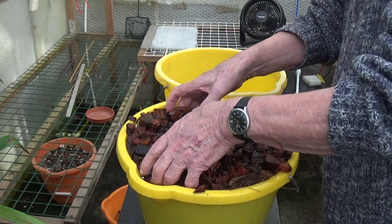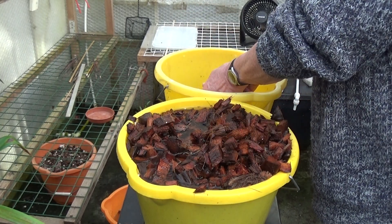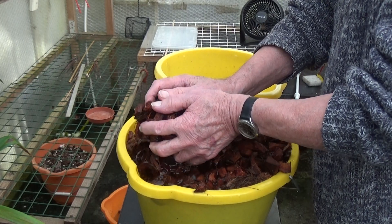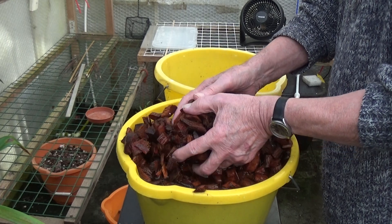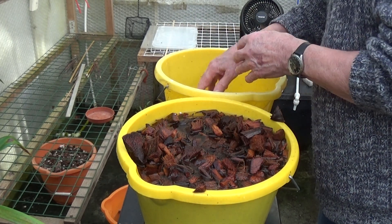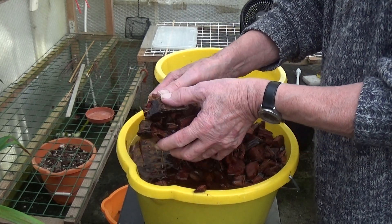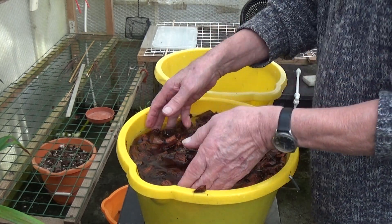I'll take this out and put it in another bucket, then fill that one up with pure RO water again. Once it's been dried out and then soaked in calcium nitrate, it will be fantastic for the Cattleyas.